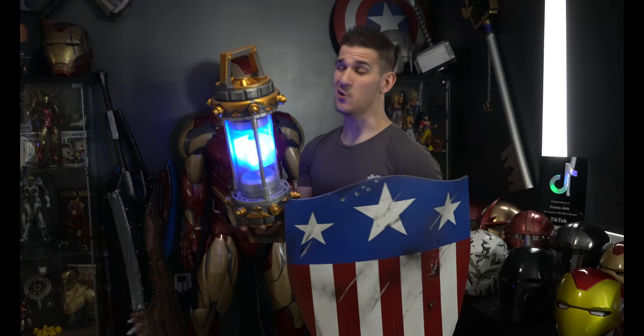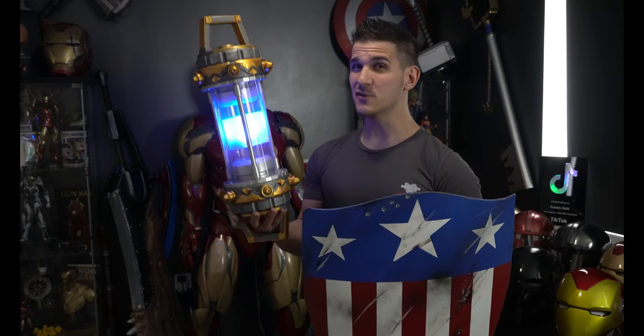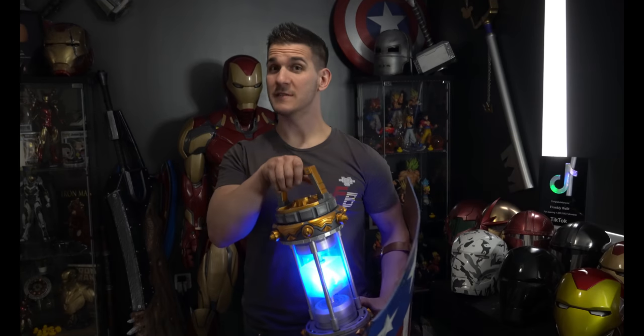The Tesseract, also known as the Space Stone, the first of the Infinity Stones to appear in the MCU. You guys have seen this across my channel and other social media for quite a while now. I think it's time I showed you how I made it. Let's get started.